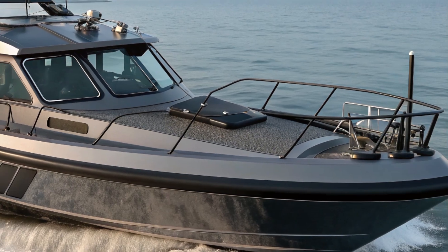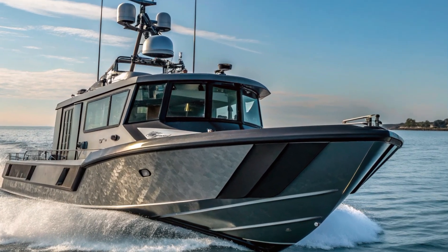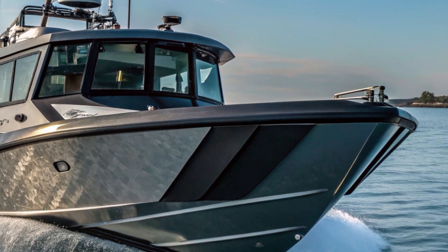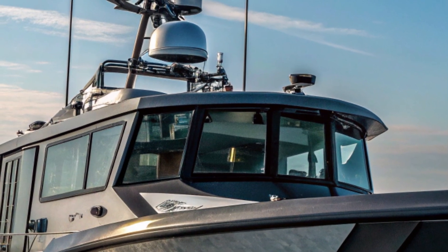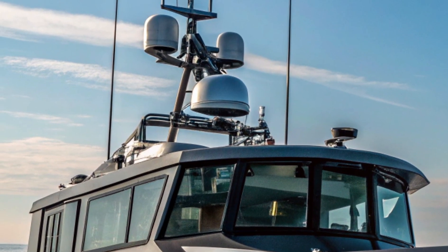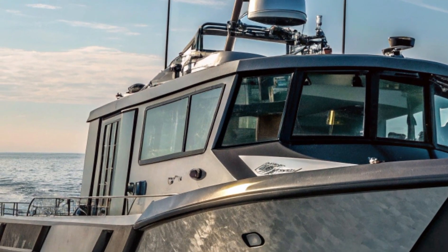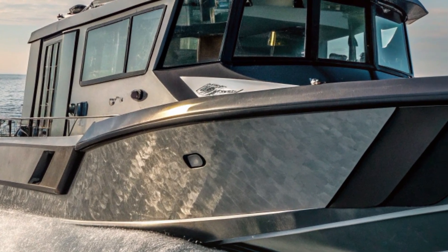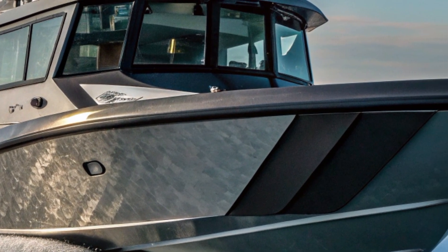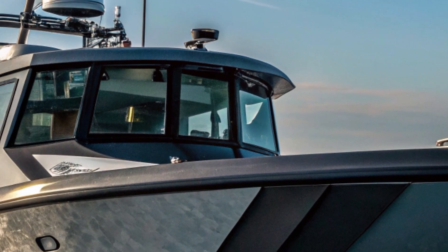Moving on to the design, the 40 Fearless is a sight to behold with its sleek, aggressive profile that screams purpose. Every angle has been digitally designed and router-cut, ensuring every piece fits like a puzzle for maximum strength. The hull's unique faceted shape not only looks futuristic but also serves as a visual deterrent. The twin console layout is a game changer, featuring a massive welded aluminum hard top that shelters shock-mitigating seats for up to four people, with shift, throttle, and trim controls built right in. The boat also sports a chiseled bow and a robust rub rail, adding rugged charm while protecting it from bumps and scrapes.